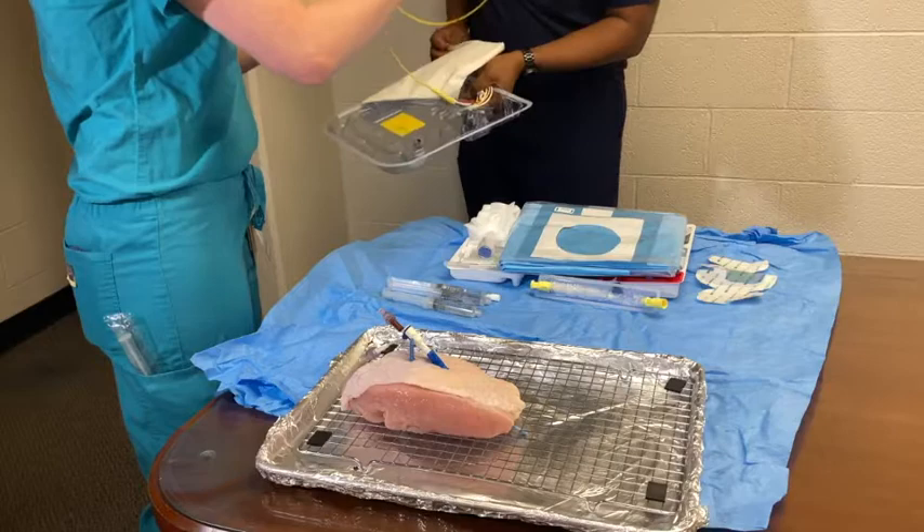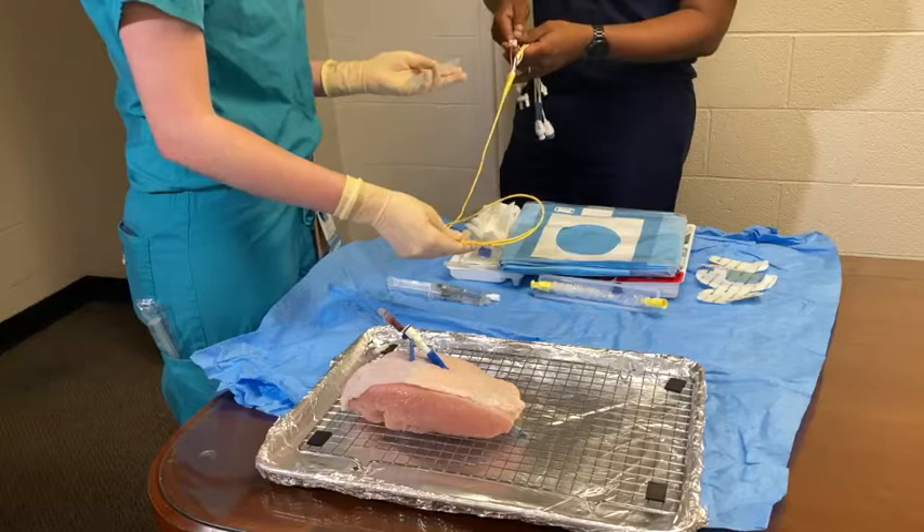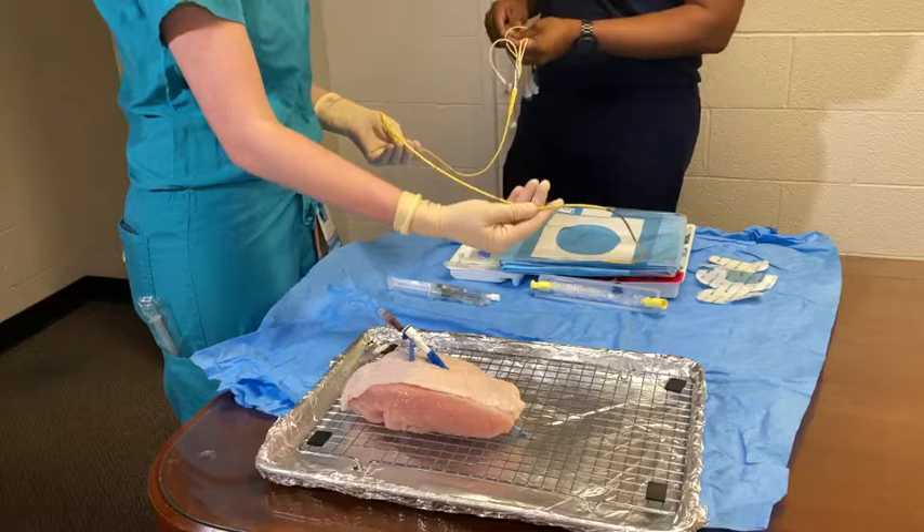While you remain sterile, your attending will help pass you the pulmonary artery catheter. Pull the PA catheter from the packaging onto your sterile field. Prior to placement, you will need to check the PA catheter. First, your attending will help flush each port of the catheter as shown.